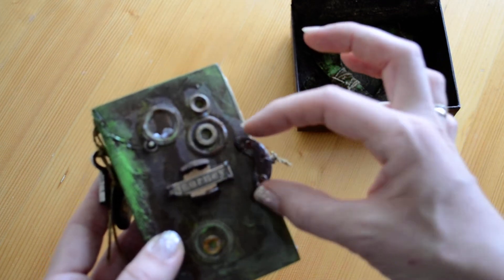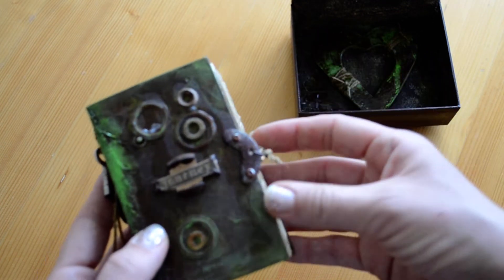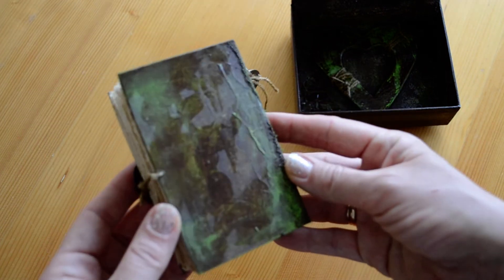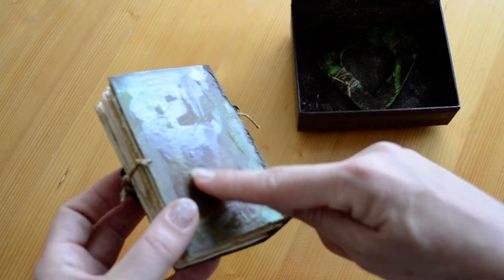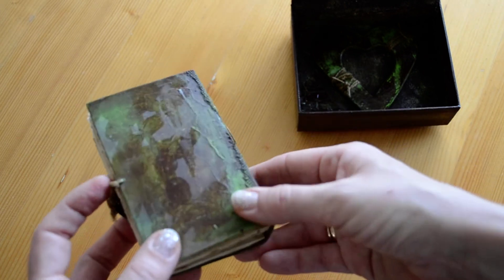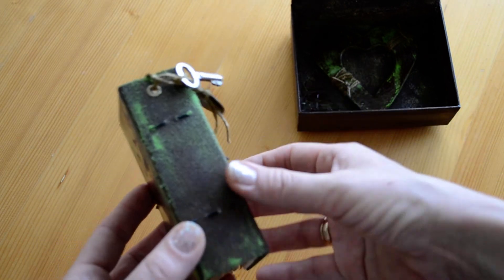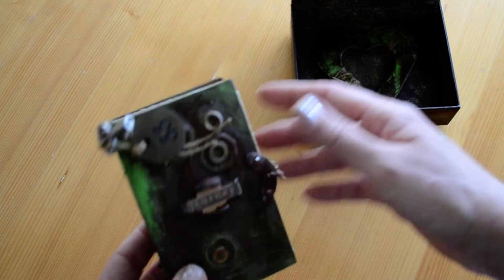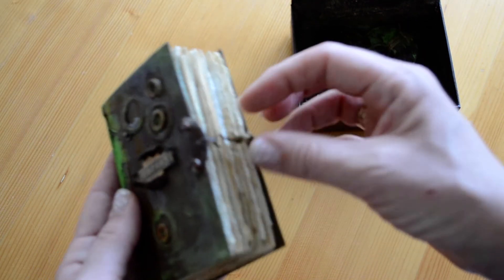These are also some metal pieces and I just added two small brads to keep this thing in place. Here's the back — it also has a little bit of that varnish just to give it that shine, and the reinforced spine with the same fabric as the one on the inside of the box.